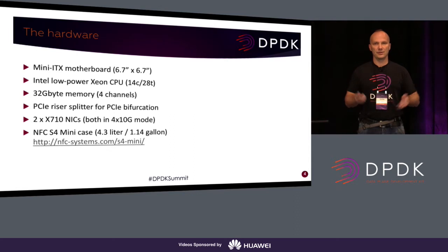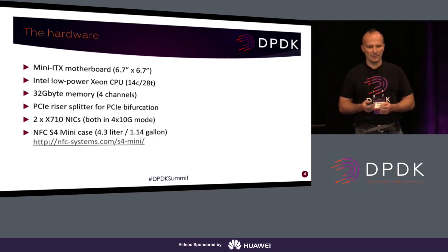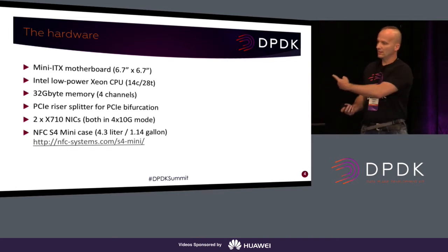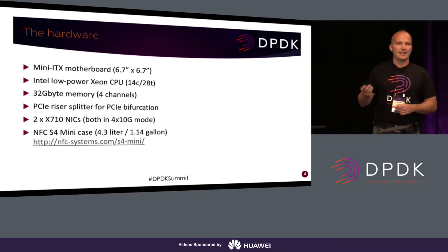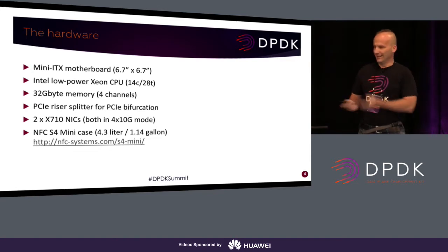This is the hardware list: a tiny off-the-shelf mini-ITX motherboard. I used a low-power Xeon CPU with 14 physical cores because of the cooling and the noise — I used this computer in our office environment and definitely wanted it to be quiet. It's much more silent than a fully loaded notebook. It has 32GB of memory, four channels, because I didn't want any restriction on the memory side. This motherboard has four memory slots so I can use all four memory channels. I have the PCI riser splitter cable for the bifurcation, two X7-10 line cards, giving a total of four 40G physical ports at the backplane. I was particular about the case because I wanted it in the office and wanted something that looks pretty cool.